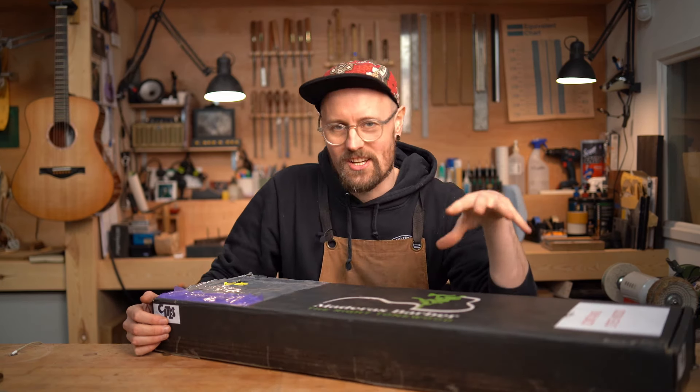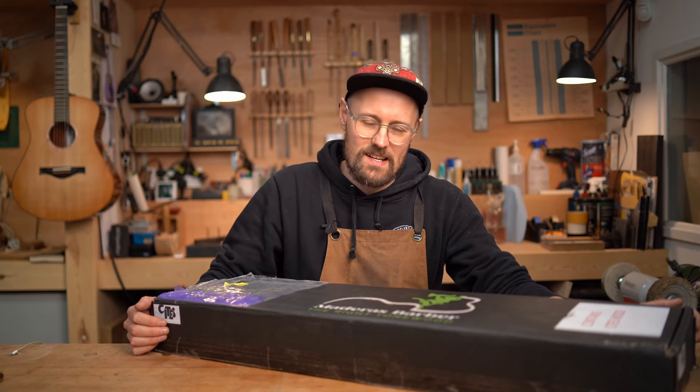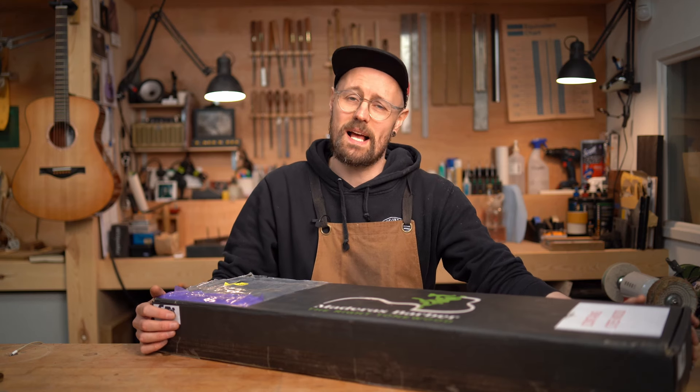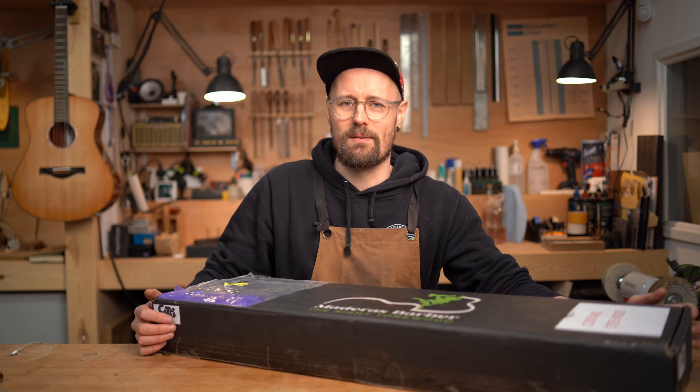In this video we're going to be taking a look at the four species of wood that Lucas has sent us. We're going to be going over some of the specs, why you might want to use them in your guitars. We're going to give them a blast with the magic spray — or at least a dribble with the magic bottle.